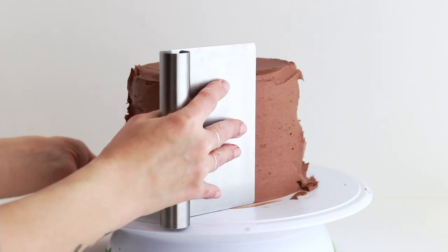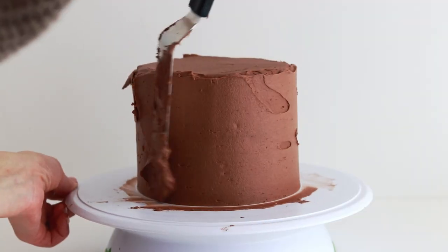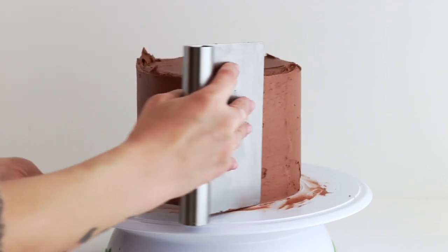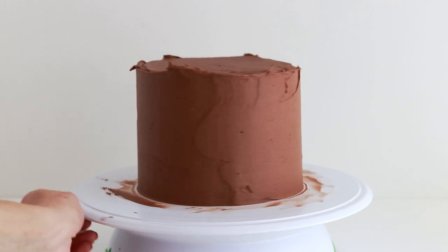Glide an icing smoother over the sides of the cake as you rotate the turntable. Fill in any gaps with more buttercream and keep smoothing until the sides are nice and level. The goal here is to just make sure that the sides are level, so don't worry about getting a flawlessly smooth buttercream finish at all.